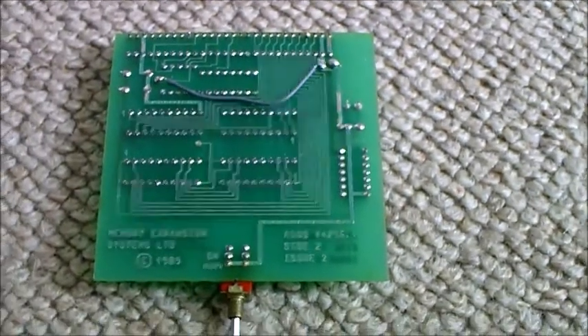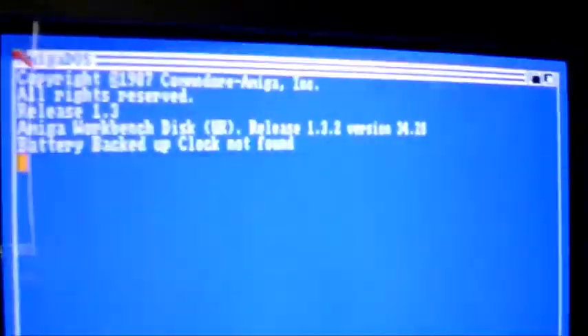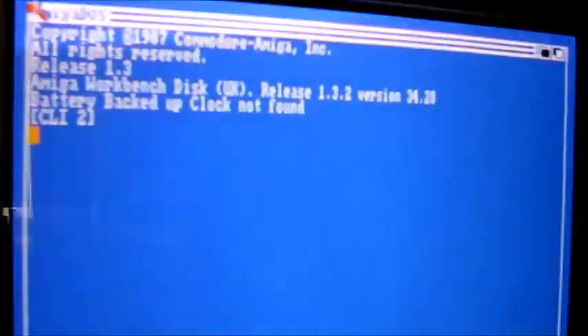Let's plug it in and see if that's fixed it. I've got the trapdoor RAM back in place, and I'm just booting up Workbench 1.3 from the GoTek. There's no real-time clock on this expansion board — there's no battery — so that's one less thing that could go wrong. That switch was always going to be the weak point, so I'm hoping this fix has worked.